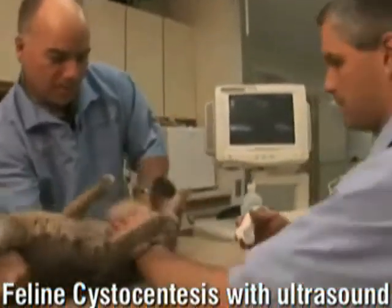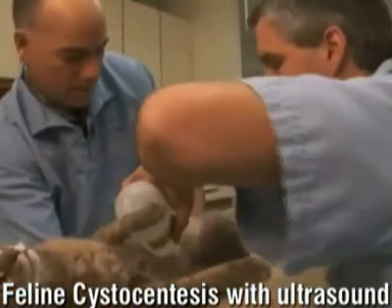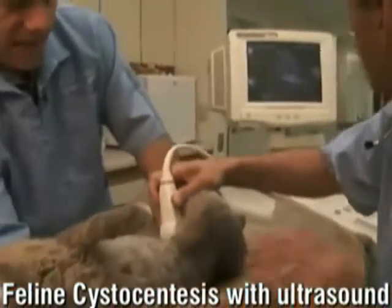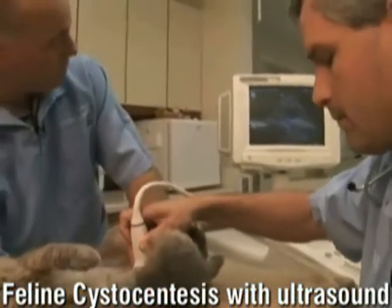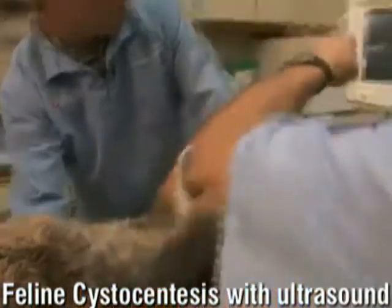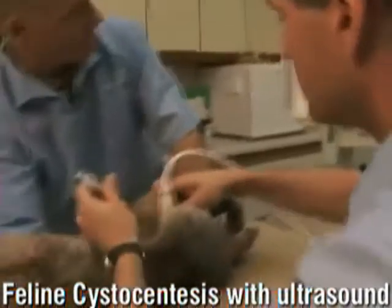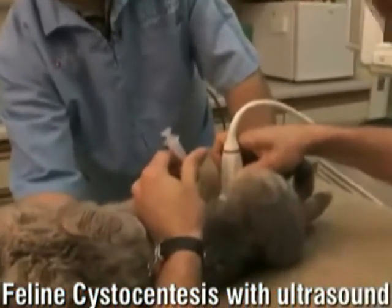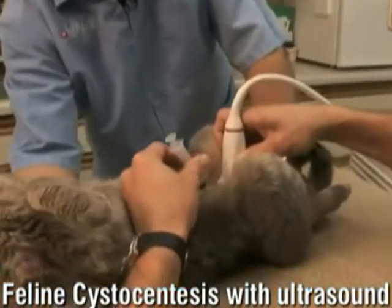Alright, so this is Bean — actually one of my own cats. She's volunteered to let us see if we can get urine. Her bladder is very small when I palpate it — it's too small for me to do a blind stick. So this is a great example of where ultrasound can really help you when the bladder is very small. Bob likes them on their back. Kind of the same technique as the dog. You can see her bladder is pretty small.